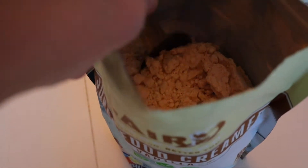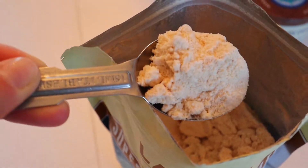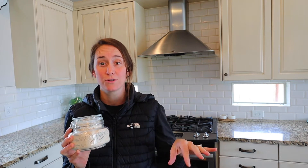Paired with the mud water, I have Laird Superfood Creamer, and I will link everything that you need to make mud water in the description box below. So check that out if you're interested in jumping right to the ingredients.